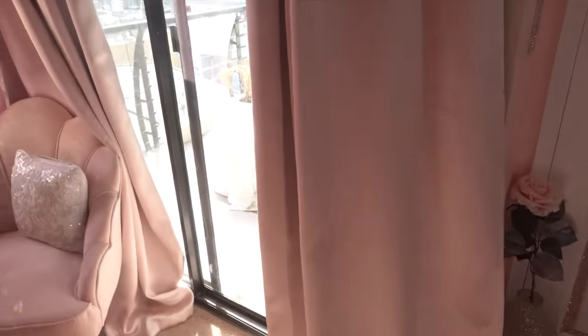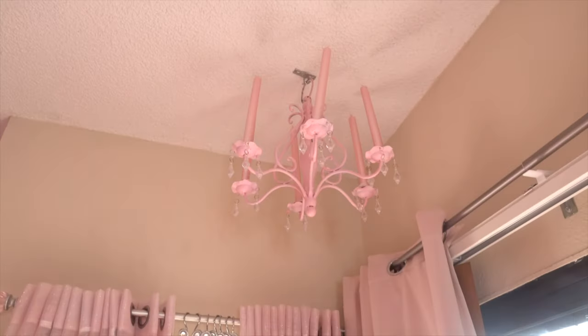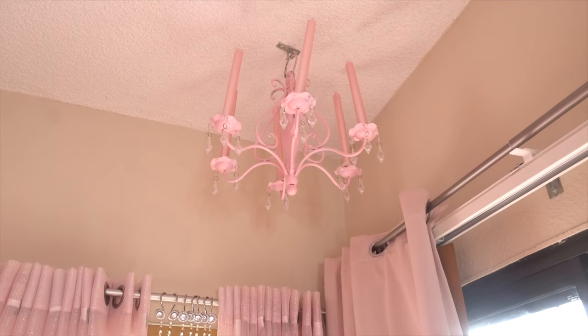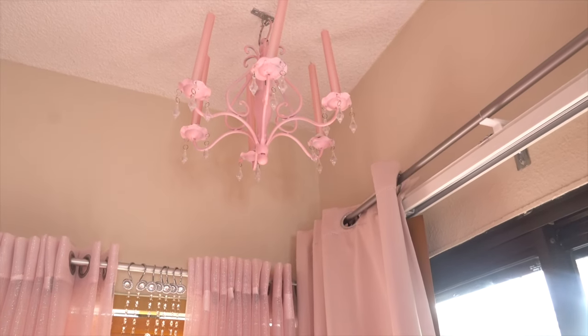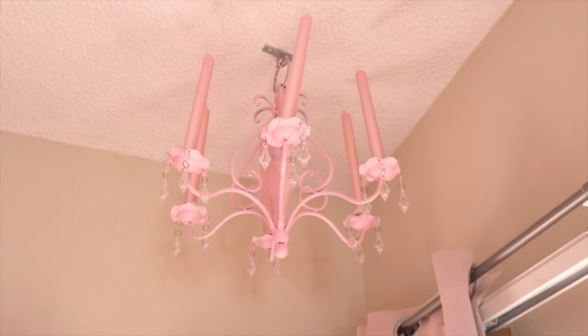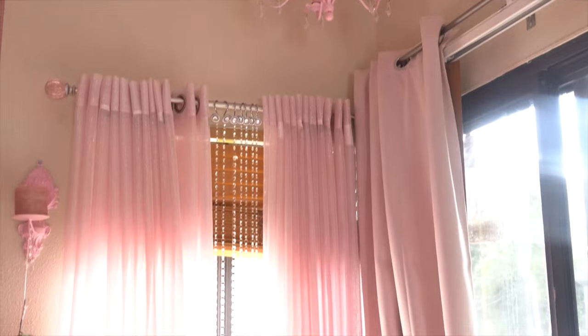I use these curtains especially when I want to film in the daytime, otherwise the colors don't look right. I also have this crystal curtain rod that I got years ago — I want to say Burlington. Up on the ceiling I have this vintage chandelier I got from a thrift store — it was a cast iron chandelier and I ended up spray painting it pink and putting some pink pearl candles in it that I got from Hobby Lobby.